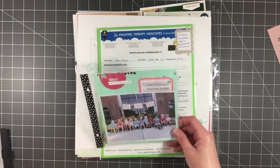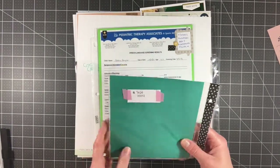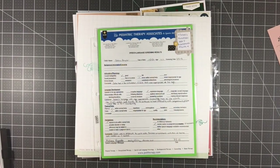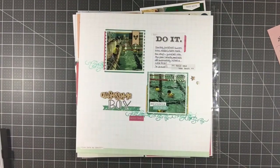Then I have this insert with a class picture of Kaylin's preschool class. The back side is going to be blank but it has that decorative embossed paper. Then I've got his school assessment, which I also decorated.